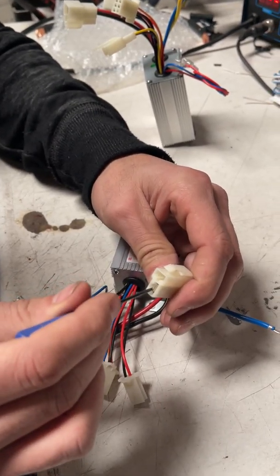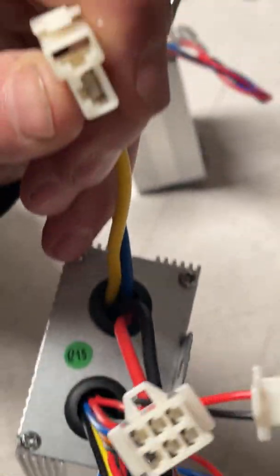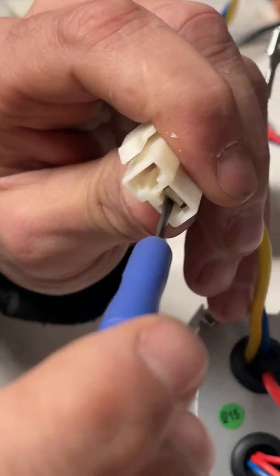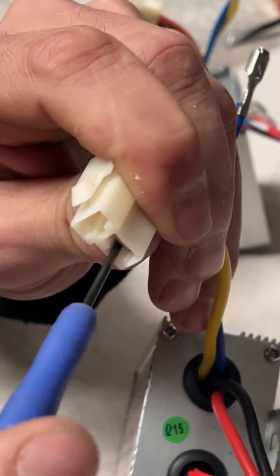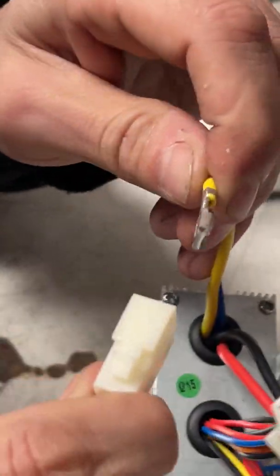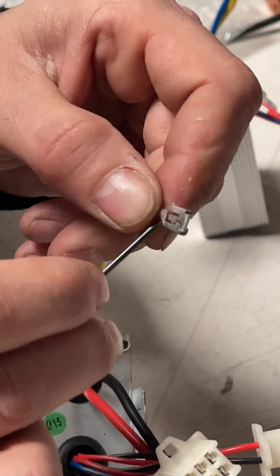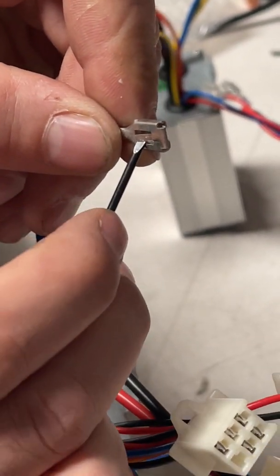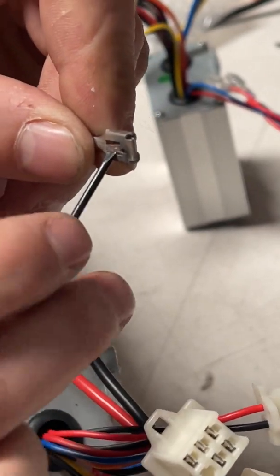Once again, see the little hole? You're gonna put your screwdriver or whatever in the little hole and press this direction to push that little clip in. Then just move the wire in and out — there it goes, that one came out easy. The reason why we do this is otherwise it won't stay when you put it back in the right way.